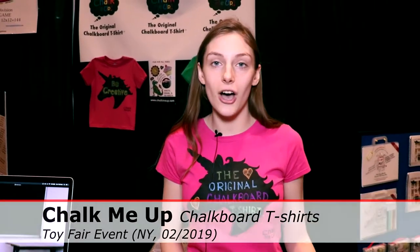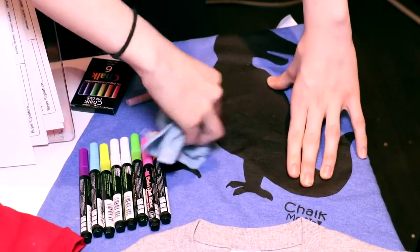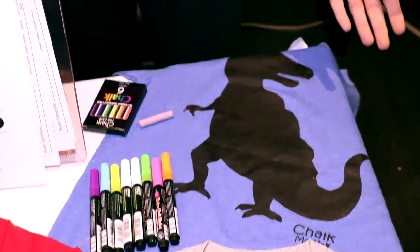With our shirts you can draw with chalk or chalk markers — you can write, erase, or rewrite on them. You can use just water and a washcloth to erase so it comes off just like that, super easy. They go in the washer and dryer over and over again. We've done over 400 washes with our shirts, so the possibilities are endless.